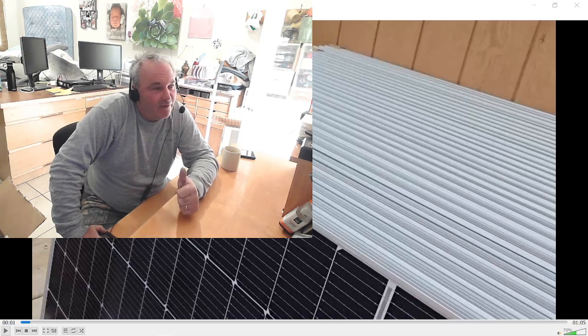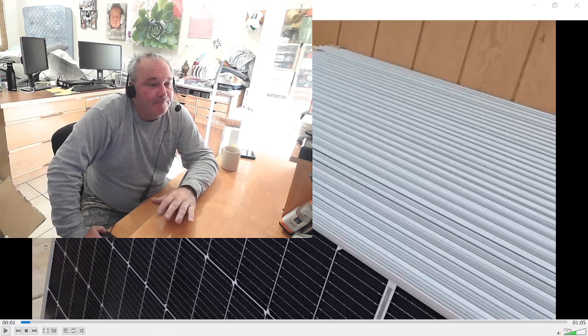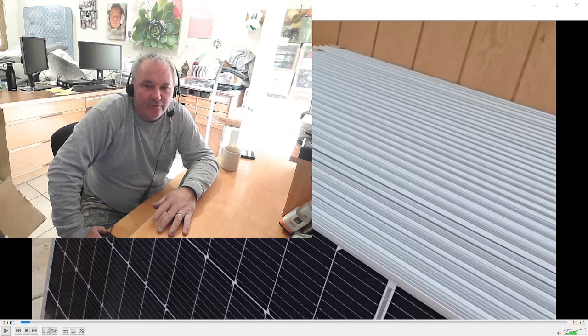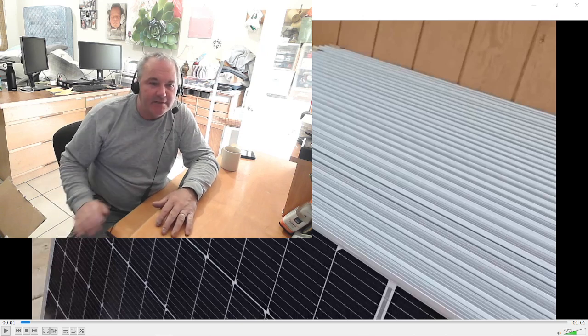I don't have panels up yet because they're actually doing the roof as we speak — you might hear banging — but they're up on the roof right now tearing the old one off. So anyway, I want to do a test on these panels. These are Sun Gold 550 watt panels, and I did a little test here. I hope you enjoy it. Please go up and give it a like and subscribe, thanks.